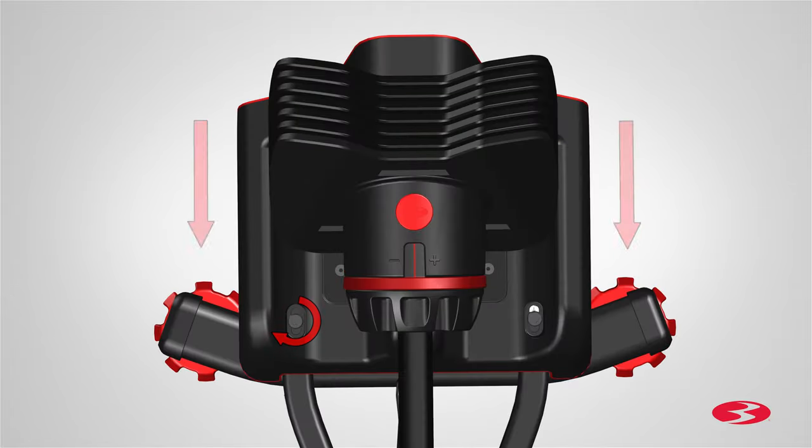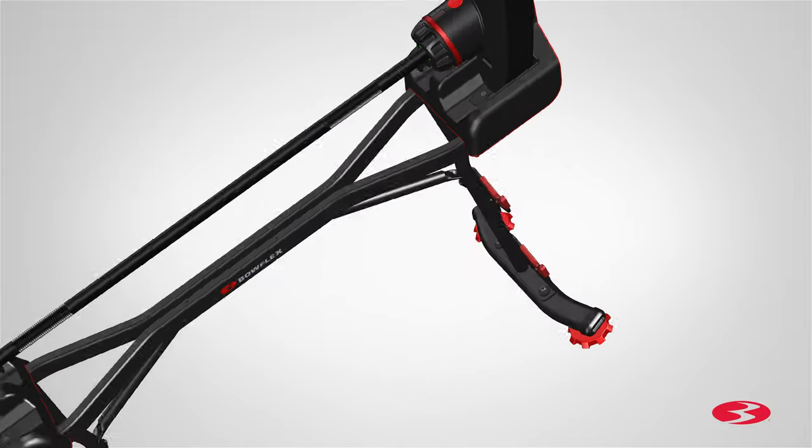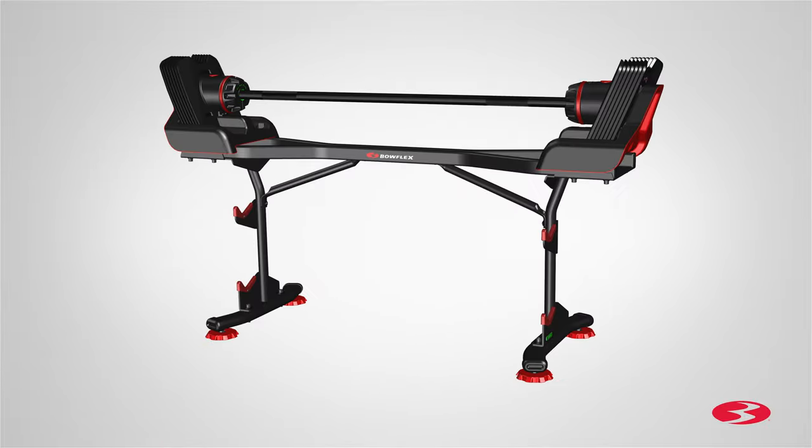Repeat these steps for the opposite side. This adjustment is important for proper function and easier re-racking. If the barbell is difficult to re-rack after assembly, it may be necessary to repeat this process. Step 5 is now complete.